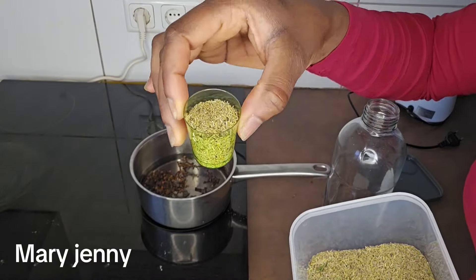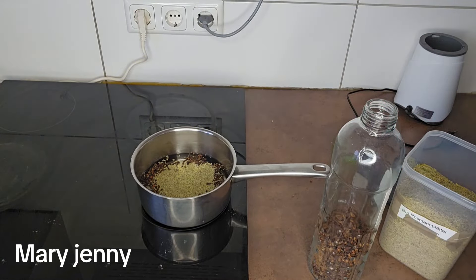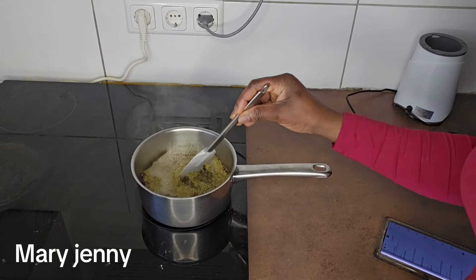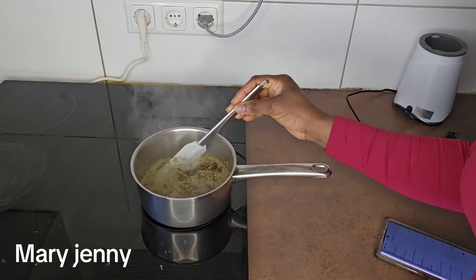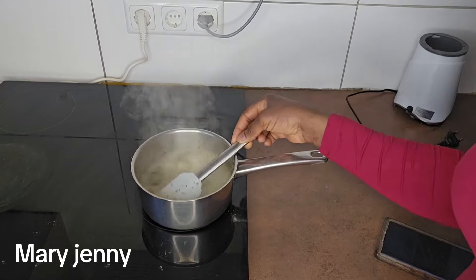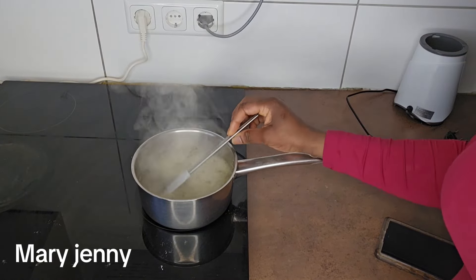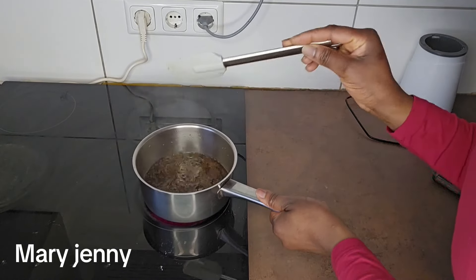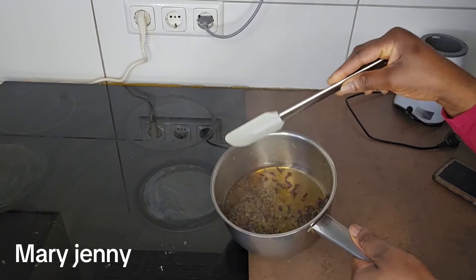I'll be adding one spoon of rosemary to it. We will leave it to boil — it has started boiling — so I'll leave it to cook for about 10 minutes. It's ready now, so I'm going to turn off the gas and leave it to cool down a bit before using it.